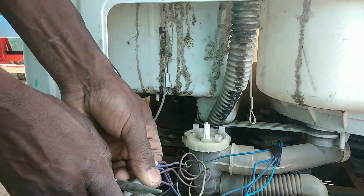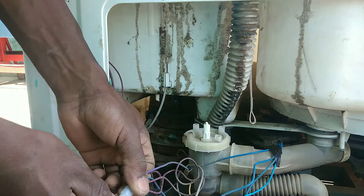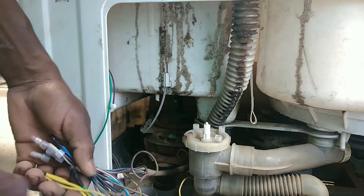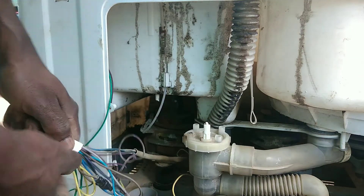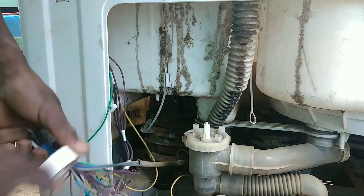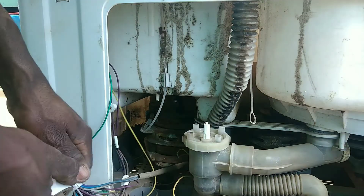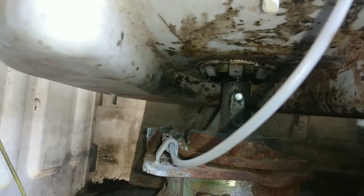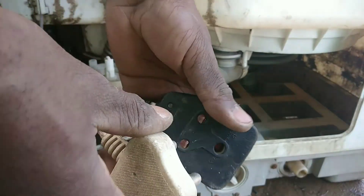These motors may fail if the seals are letting water pour on top of them. If you want to see the seal I'm talking about, go back to my video called 'How to fix a washing machine motor noise or dryer squeaking sound' — you will see the seal on top of the motor. Go check the playlist.